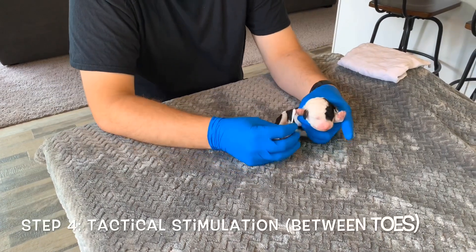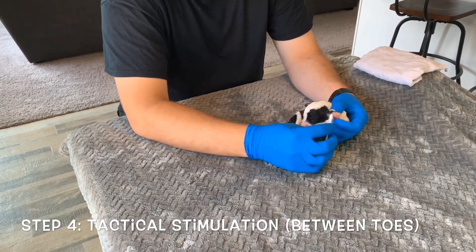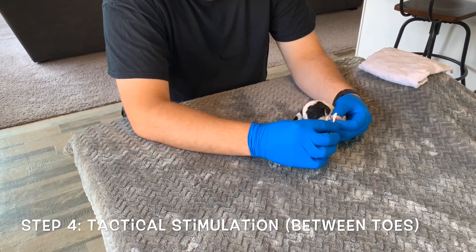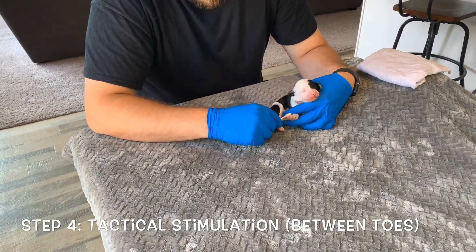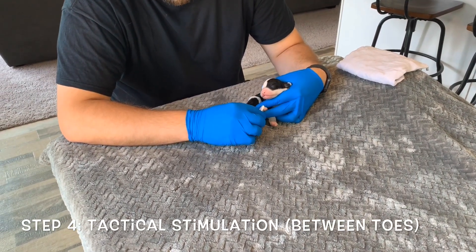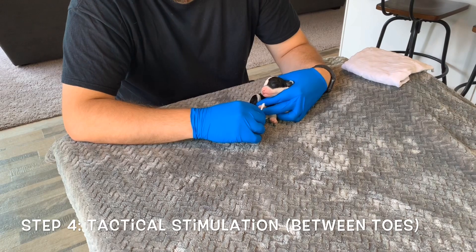You want to stimulate in between their toes for three to five seconds with an object and kind of tickle their toes — just really simply, just like that. You only have to do one gap in between on one foot. It should be uncomfortable and they get used to it, because we do this for 16 different days, which is something that naturally wouldn't happen, to build their stress endurance.